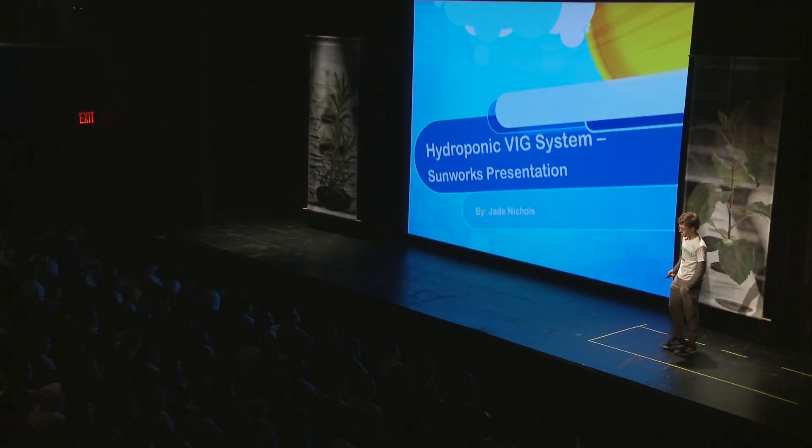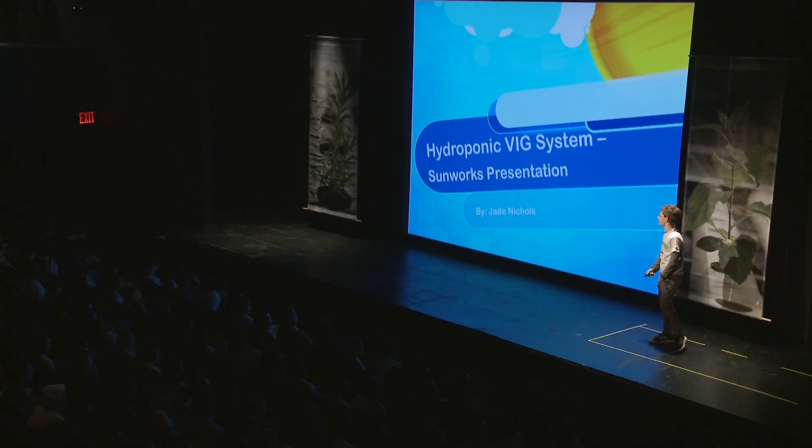My name is Jade, and I'm from MSC Manhattan School for Children. This is about a hydroponic VIG system I made in school.